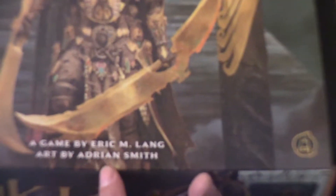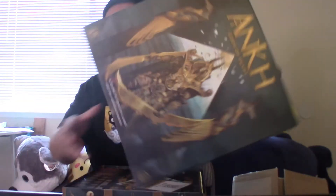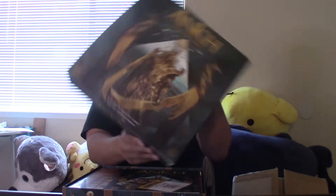This is the game by Eric Lang. Adrian Smith is the artist — his beautiful art is all over the box. And again, just like any CMON game, the texture of the box is really nice.